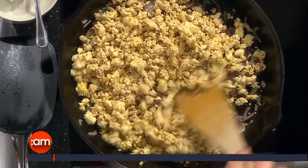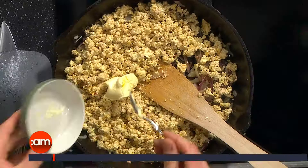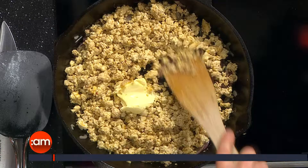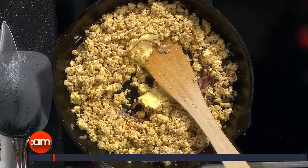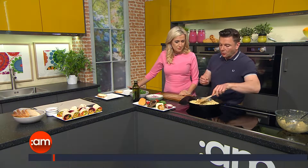I think kids would really actually like tofu because kids sometimes don't like very strong flavours — they like blander flavours. So you could put in a little less turmeric, a little less soy and introduce it to kids that way. And it's really good for you — full of protein and low in fat. I just popped a little bit of dairy-free spread in there as well, just to make it a little bit softer, a little bit more juicy.